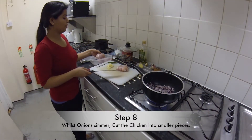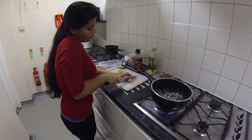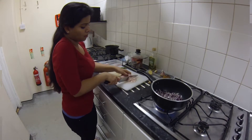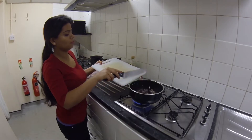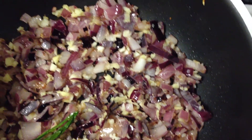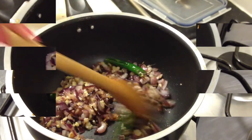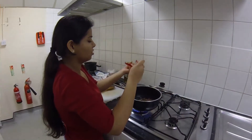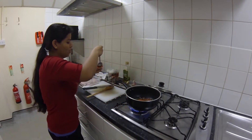Making the chicken pieces a little smaller, and now adding the ginger and garlic in.